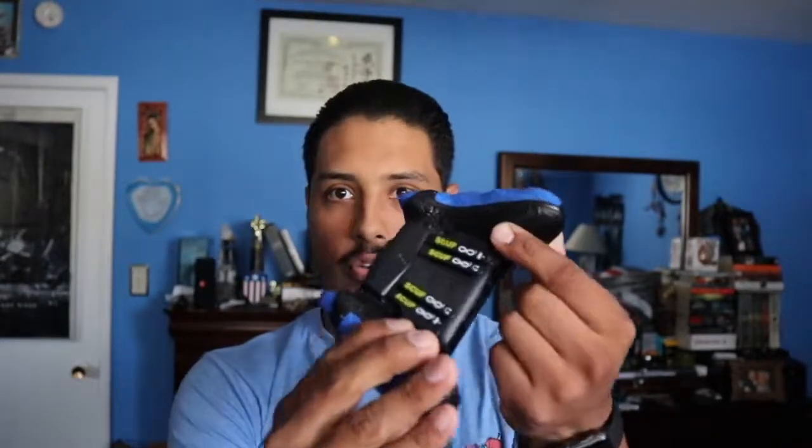If you plan on buying a Scuf, first look into how much it's going to cost. Consider whether you want to add designs, trigger hair stoppers that make the trigger go halfway down for quicker reaction time, all four paddles, color choices, or extra grip on either side of the controller. All of those things affect the final cost. Also factor in any accessories, a warranty plan, and shipping costs. So many things to keep in mind before purchasing one of these.